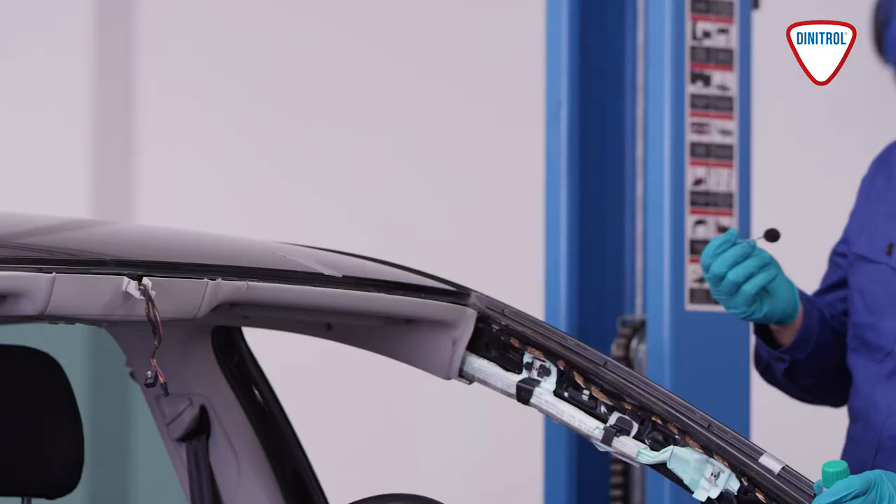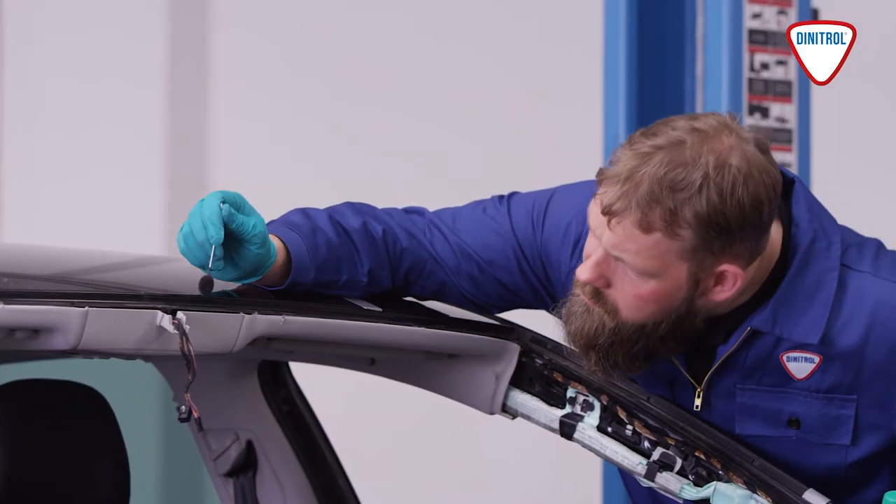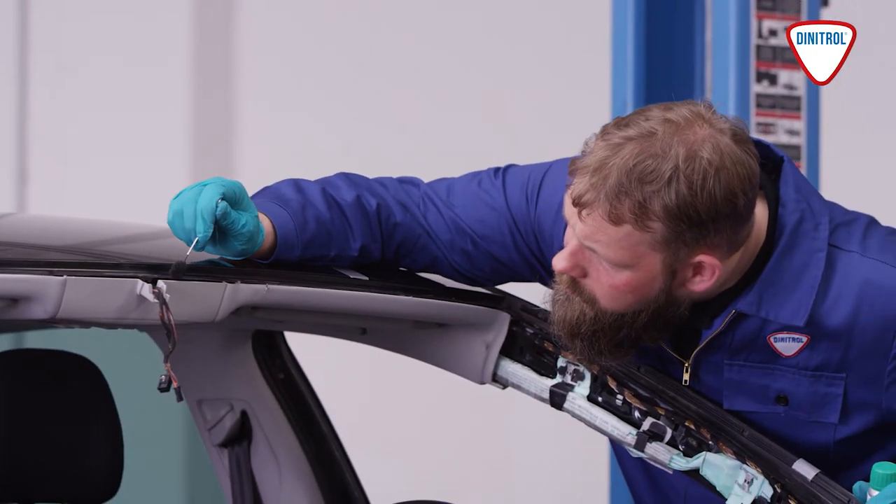Paint damage in the flange area can be repaired with Adinitol primer. Once again, please don't forget to shake well beforehand. Afterwards, allow it to air for at least five minutes.